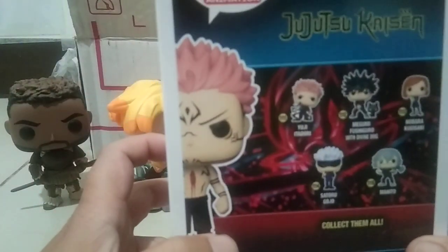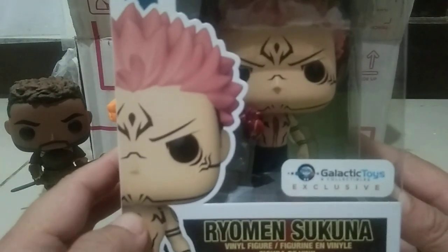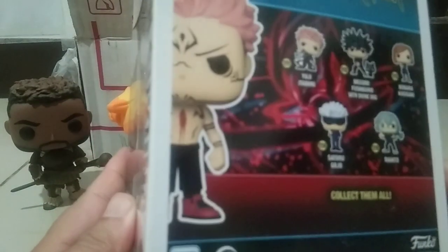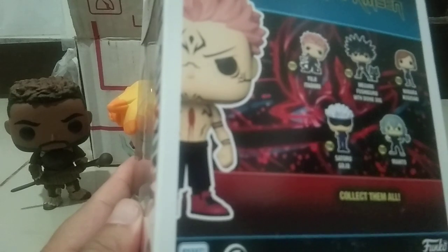Now let's go on to this one. This is from my new favorite anime — this is Ryomen Sukuna. If you have not watched this one, it is the one that possesses the hero — the hero is known as Yuji Itadori.